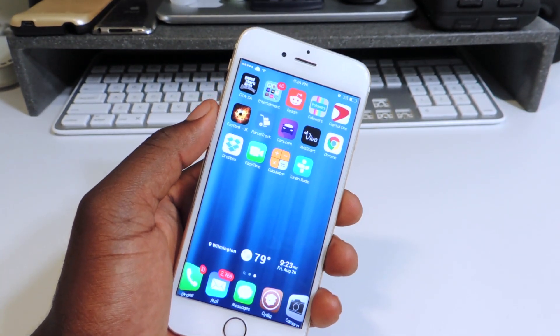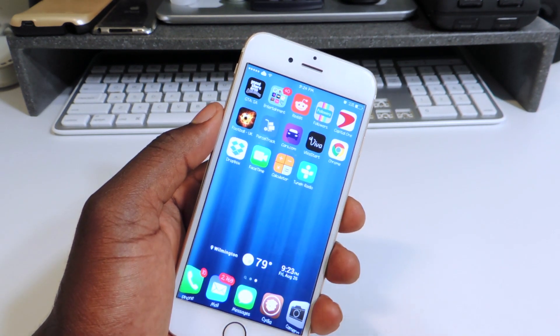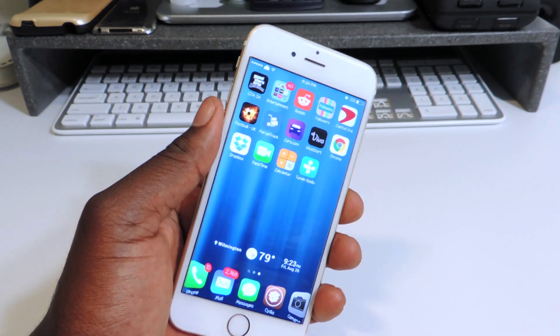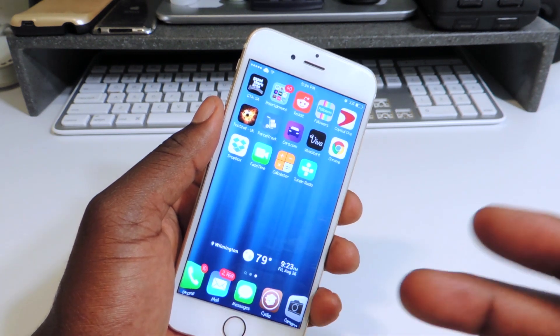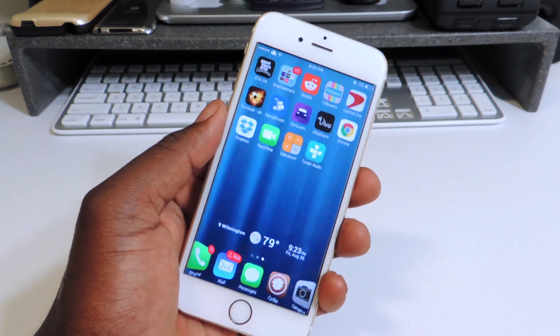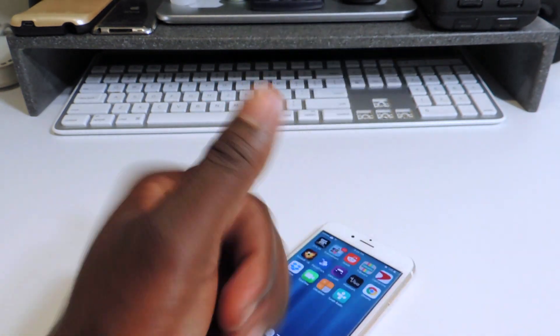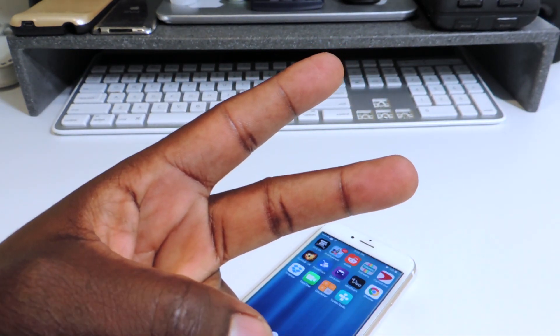So that's how you do it if you're stuck in a boot loop, or if you got the black screen or the Apple logo stuck. Just follow the steps — hold the home and power button until it boots up, then follow the steps from there, and that's how you fix it. This is TP101. If this video helped you out, definitely hit the thumbs up and subscribe. Peace, thanks for watching.